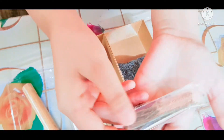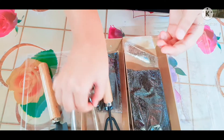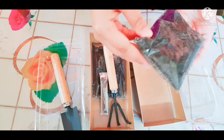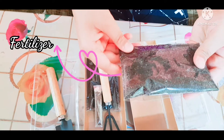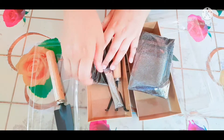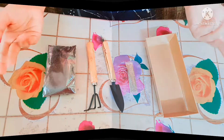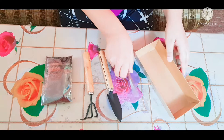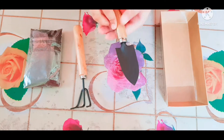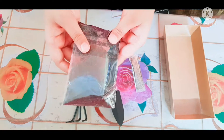And here there are seeds — you can see there are seeds. And then this is fertilizer in the other box. Now I will show you what we need: a plate, seeds, two tools, and this is fertilizer.